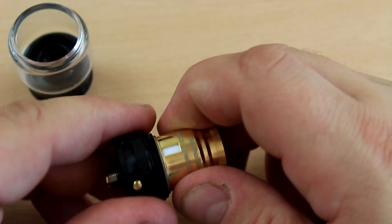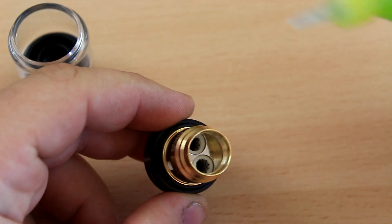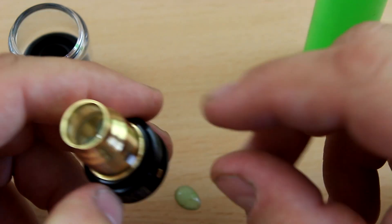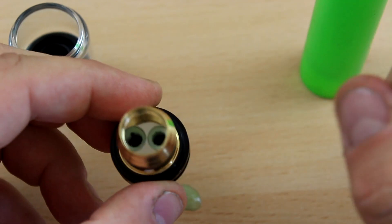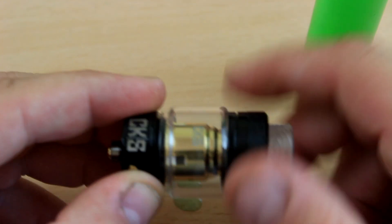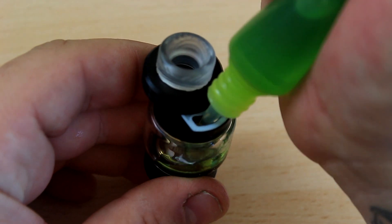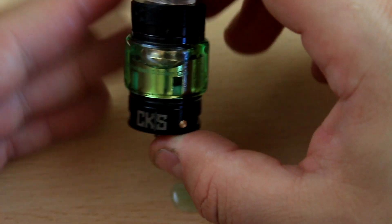I'm going to prime it — this is actually the first time I'm going to try it because I didn't have a spare coil. When you're using a sub-ohm coil, always prime it to help it. If you don't prime it, make sure you let it sit for a good period of time so you don't mess up a brand new coil. Then fill it up — six mils — and it's ready.